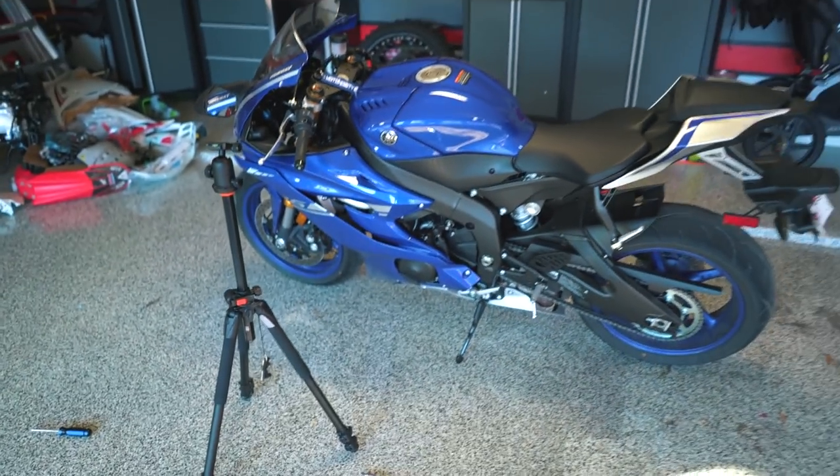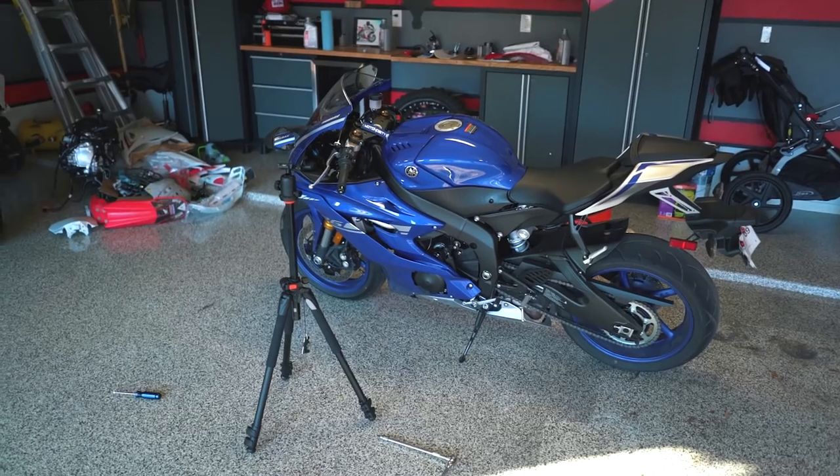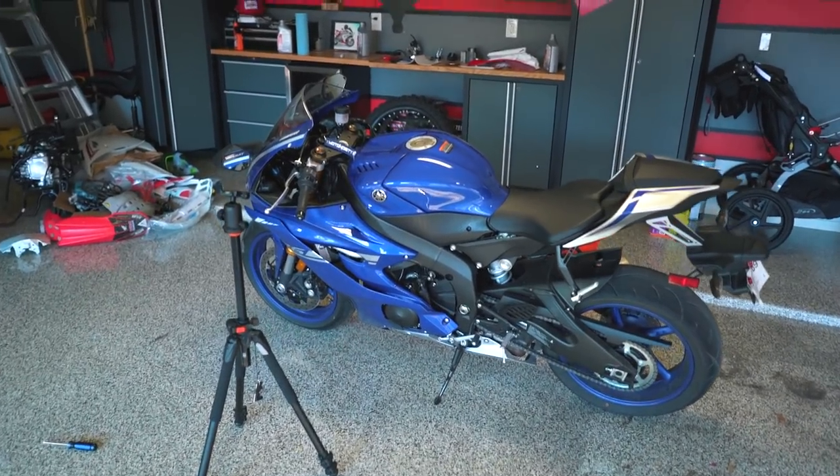And there it is guys — the completed oil change and filter change on the 2017 and up R6. Hopefully that helps you guys out.